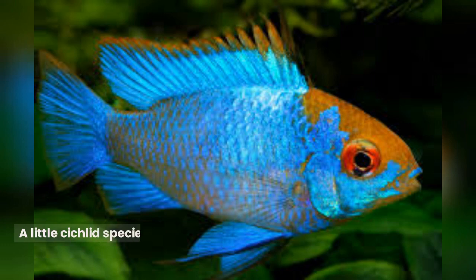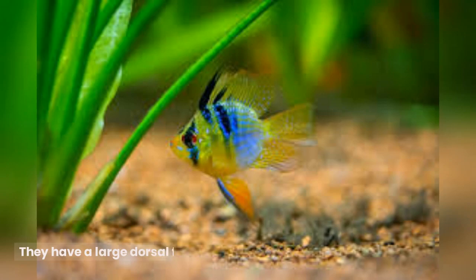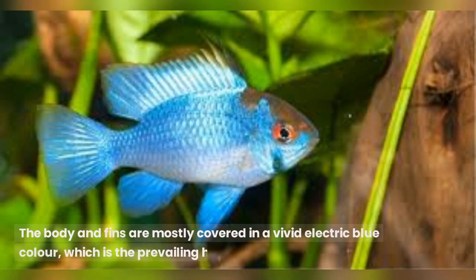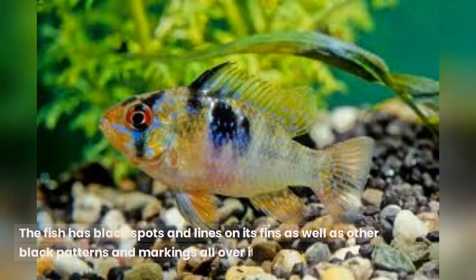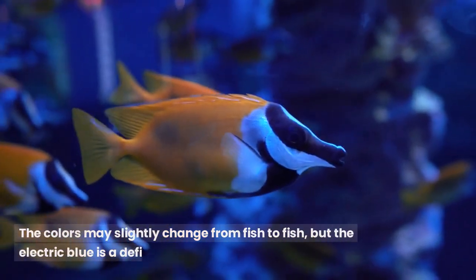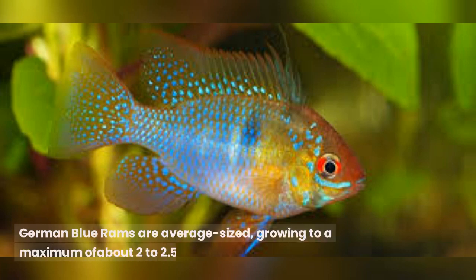The German Blue Ram is a small cichlid species with an eye-catching look. They have a large dorsal fin and a rounded body form. The body and fins are mostly covered in a vivid electric blue color, which is the prevailing hue. The fish has black spots and lines on its fins as well as other black patterns and markings all over its body. The colors may slightly change from fish to fish, but the electric blue is a defining characteristic. German Blue Rams are average-sized, growing to a maximum of about 2 to 2.5 inches in length.